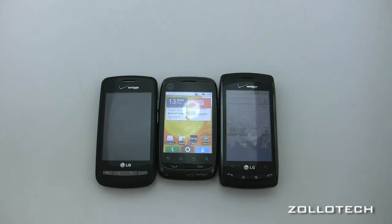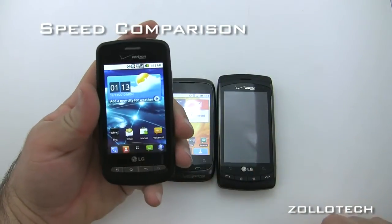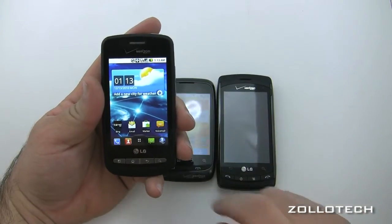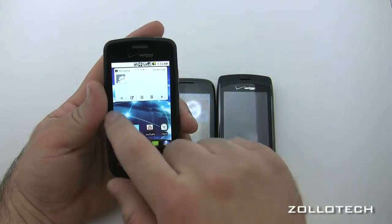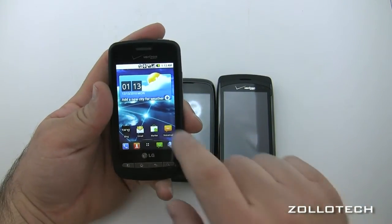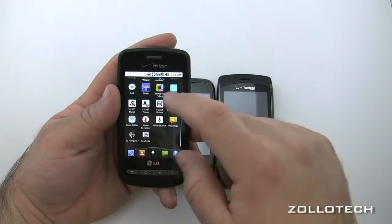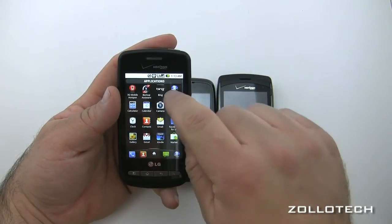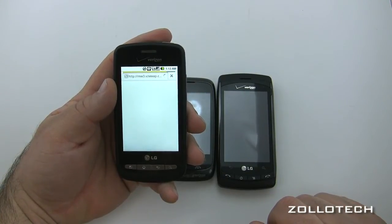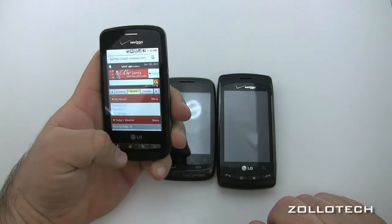Let's look at the overall speed and feel of the phones. The LG Vortex feels really quick and responsive, especially for a budget smartphone. It really doesn't feel too last-gen even though it has last-gen specs as far as the processor goes. Everything moves pretty quickly. Let's open the browser on 3G to give you an idea.